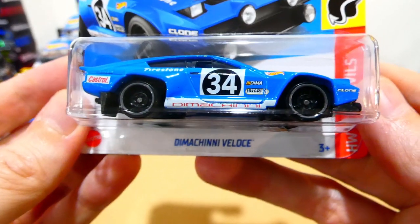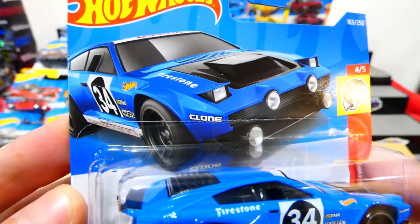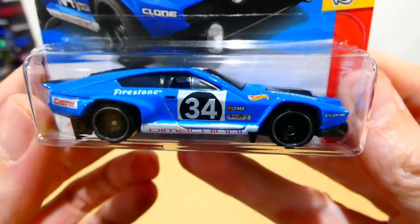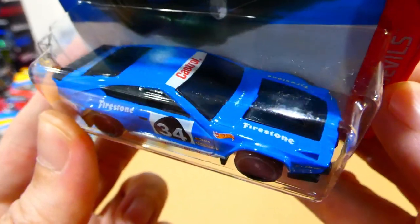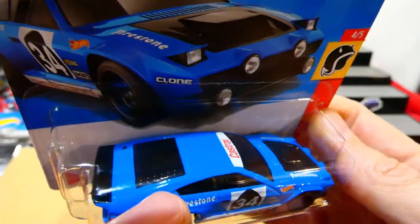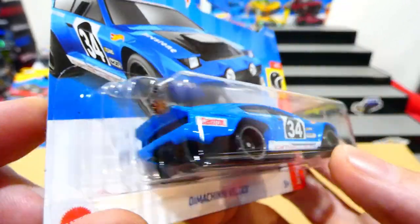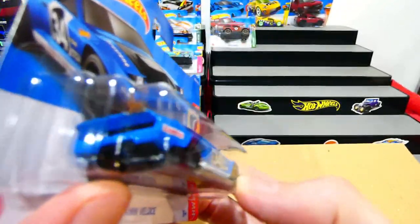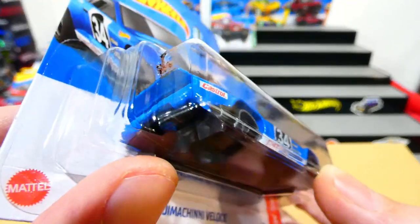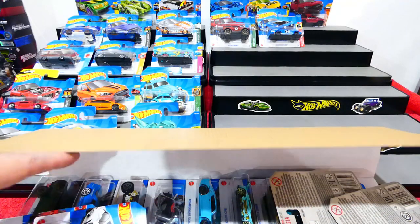The Dimancini Veloce from the Hot Wheels Daredevils series — wow, this is really cool. Nice card art on this one as well. It has a classic styling, kind of like a Lamborghini Miura from that era. Blue paint job with all the racing sponsors, Castrol on the top, louvers over the rear, steely wheels with a bit of grey trim, and it's even got mud flaps.